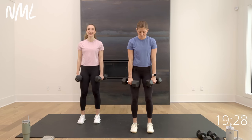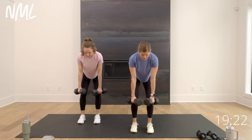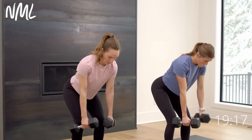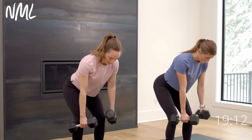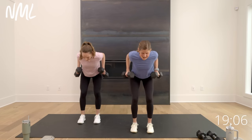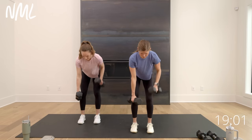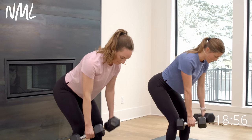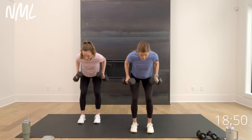Back rows — largest muscle in the upper body. Soft bend in the knees, hinge it over, punch to the gut, roll the shoulders down and back. In three, two, let's roll. Go right, go left, give me the double. It's 30 seconds on these back rows — think about pulling elbow to hip, not pulling from the wrist, pulling from the elbow. Final five, four, three, two, and one.